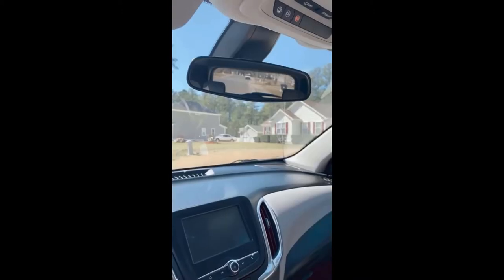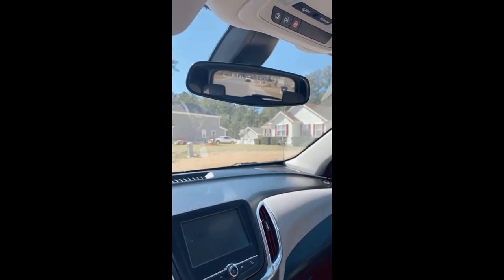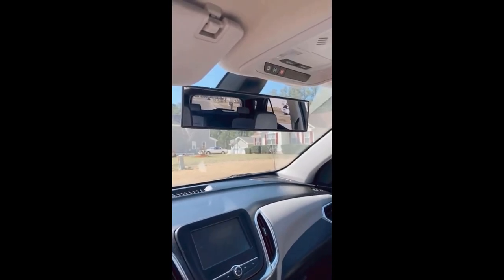Here's what you can see with the regular rear view mirror, and here's what you can see after — it helps to eliminate blind spots.